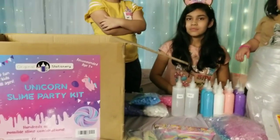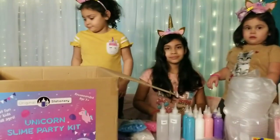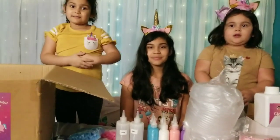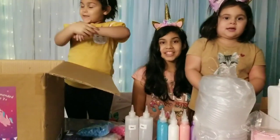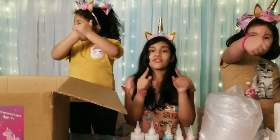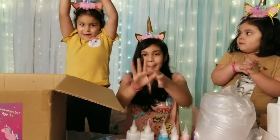All right, guys, let's wrap it up. Oh, there's also the bowls right there. Thank you, Michelle. All right, ladies, let's wrap it up. I want to say thank you again to Original Stationery. Thank you, Original Stationery, for sending us this amazing surprise. This is a party kit. Thank you so much. And stay tuned, guys. We're going to be using this on Friday. Thank you so much.